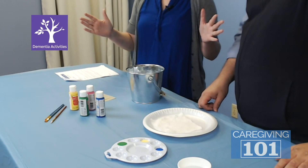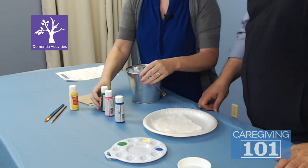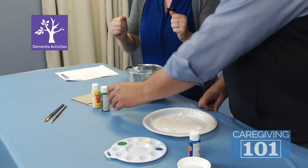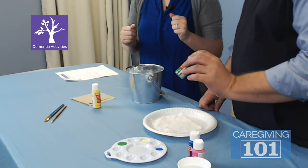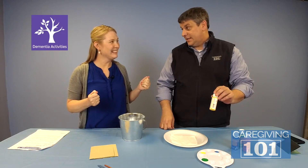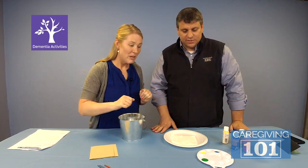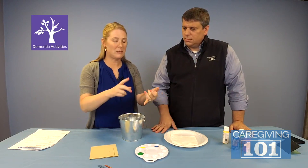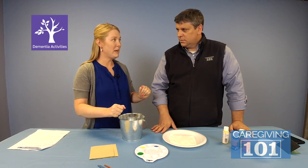Next, you want to talk to your loved one and have their favorite colors available. I'm a blue guy — I think I'm becoming a pink guy too. I love green for the Packers and yellow for App State — that's Appalachian State. So we've got our colors and we're ready to rock. You can put paint in a paint palette, on a piece of cardboard, or on a plate. Before you start this activity, make sure that your loved one enjoys that tactile experience.